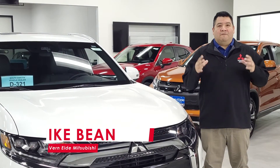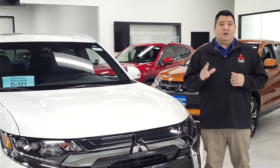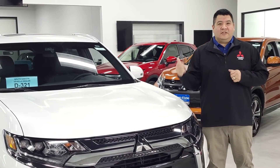Hello, my name is Ike Bean. I'm with Ver90 Mitsubishi in Sioux Falls, South Dakota. Today we are going to take a look at some of the features you're going to get on the 2020 Mitsubishi Outlander PHEV. Let's take a look.